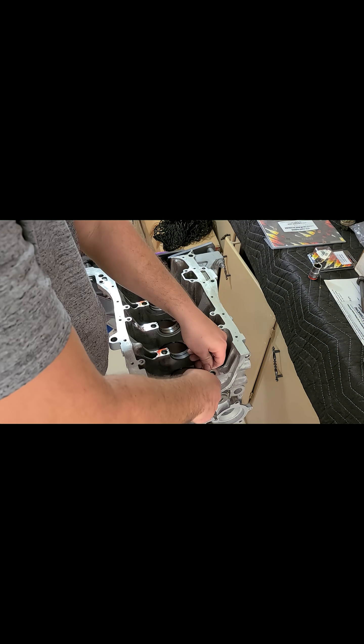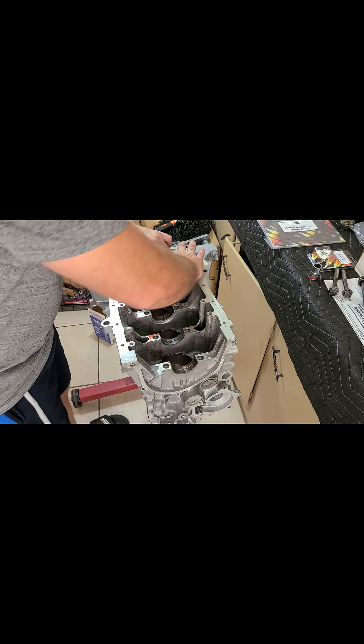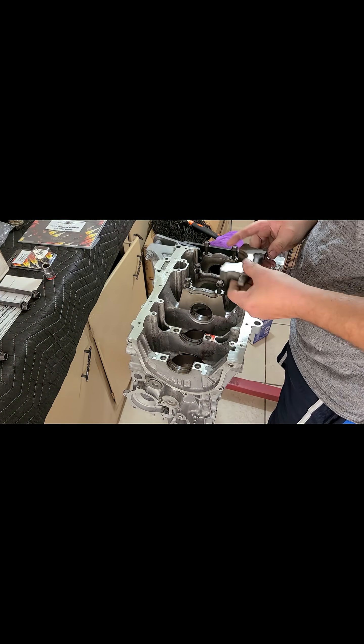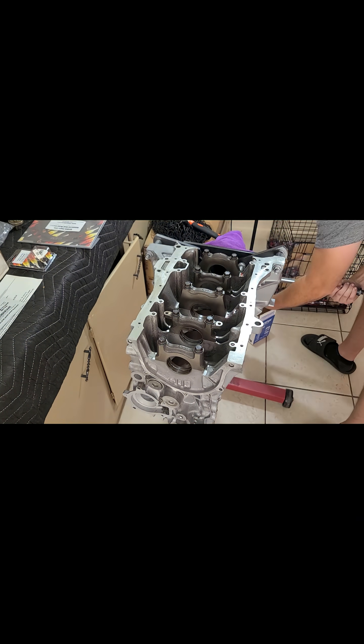For accurate measurements, I'll torque down the main caps with the bearings installed and use a dial bore gauge instead of a plastic gauge. This method gives the most precise readings and ensures the bottom end is set up right from the start.